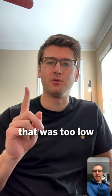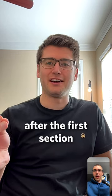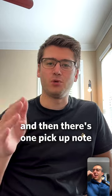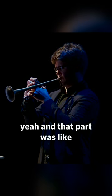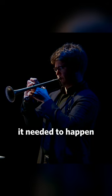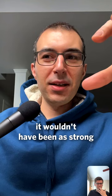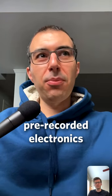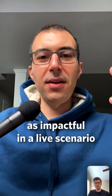There was one note that was too low for the E-flat trumpet, and that's that part in the middle where the low A comes in after the first section. And then there's one pickup note — the ba-da. And that part was like, it needed to happen. If I didn't do it that way with the electronics, it wouldn't have been as strong. If we had that part done with pre-recorded electronics, I don't think it would have been as impactful in a live scenario.